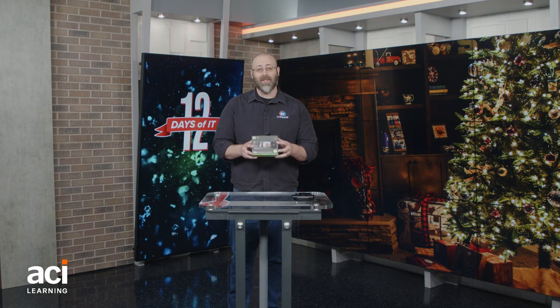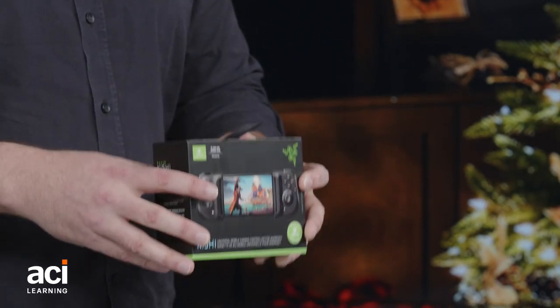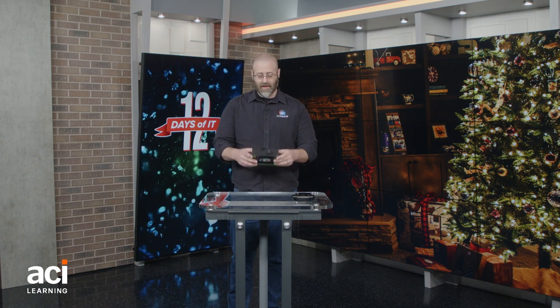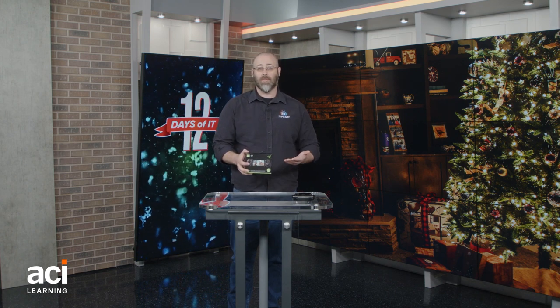In Santa's bag I found this lovely device right here, which is the Razer Kishi, which allows me to attach a physical controller to my phone. It has a lot of benefits — physical buttons help me know which button I'm on without looking down. This is a wonderful little thing. It's got dual analog sticks.